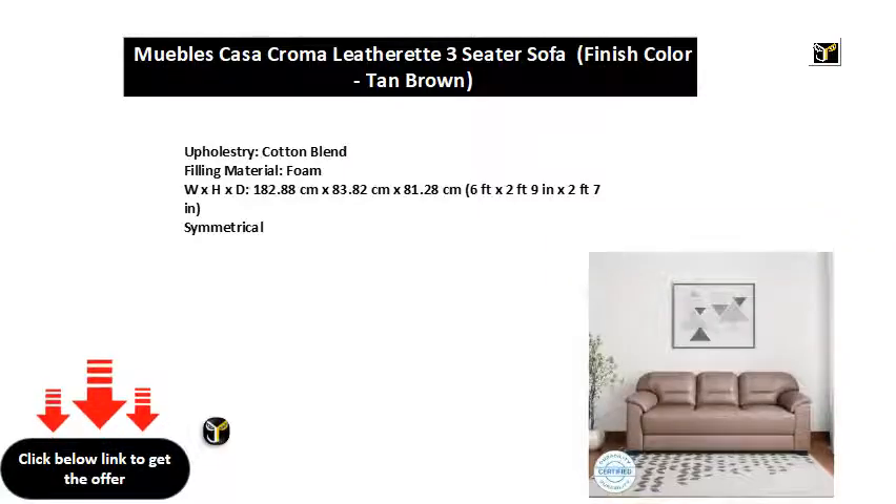Upholstery, cotton blend filling material, foam. Dimensions: 182.88 centimeters x 83.82 centimeters x 81.28 centimeters — 6 feet x 2 feet 9 inches x 2 feet 7 inches. Symmetrical.